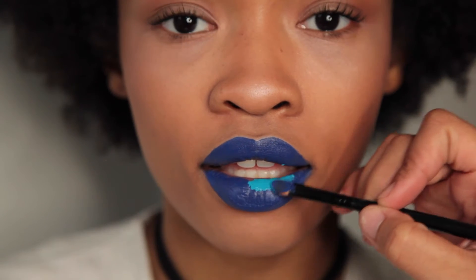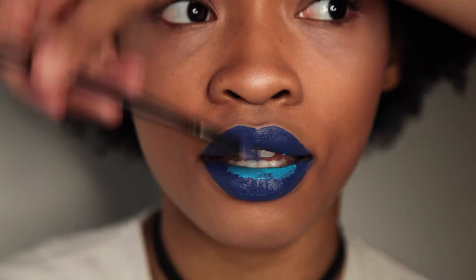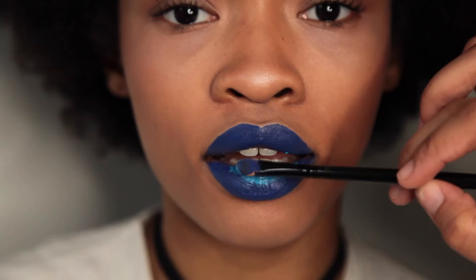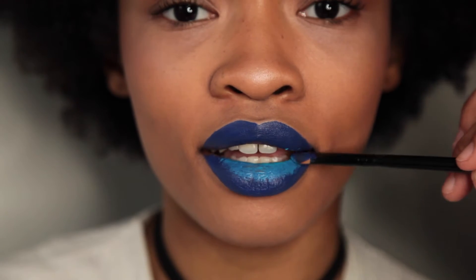For the ombre effect we're going to take this lighter blue and just tap it in the center of the lips, then take our finger to blend that out. I'm just going to keep repeating this process until I like the intensity and the look of it.